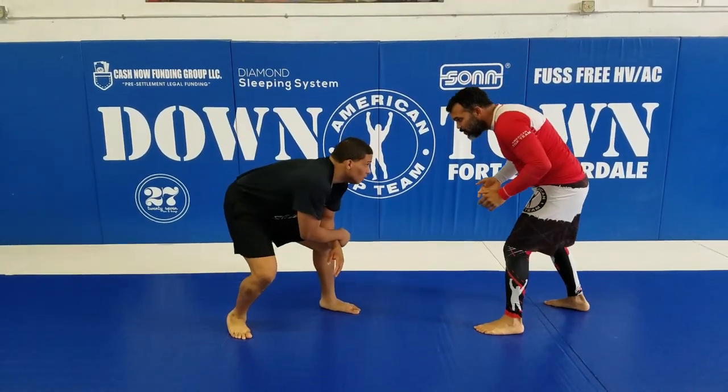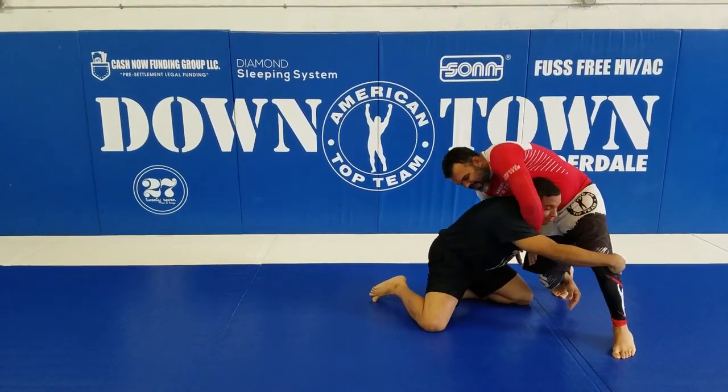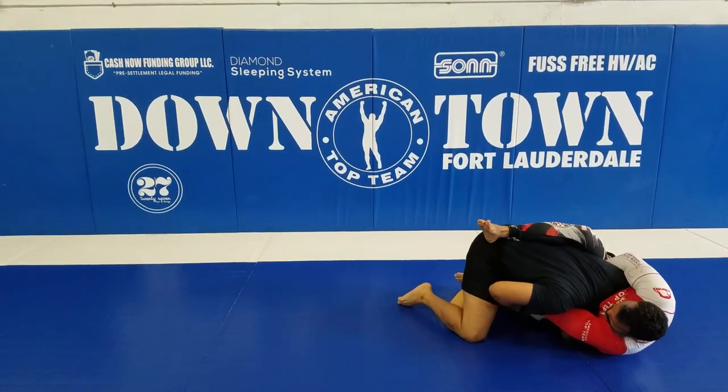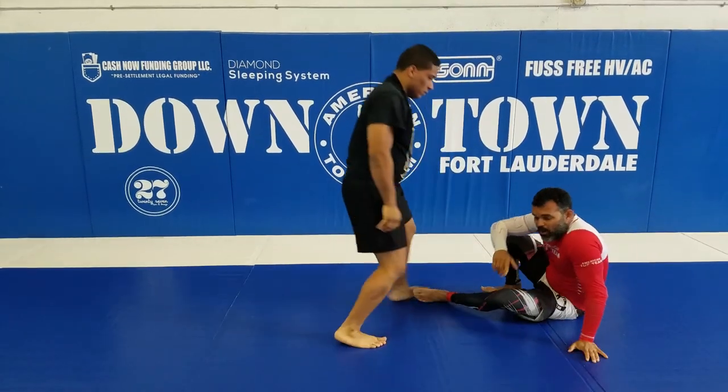So I'm in here with him. Look — I'm using my hip to block, get my hand deep, half guard position, go on top, and make the finish. That's gonna be our first part.